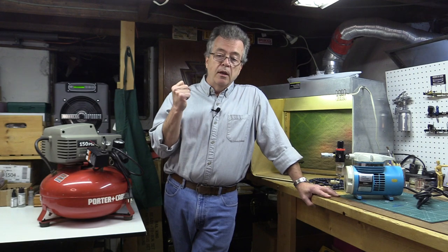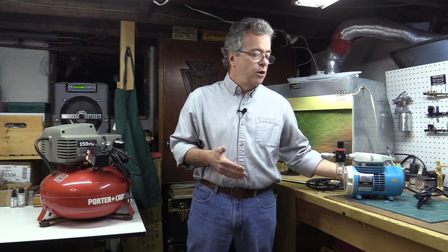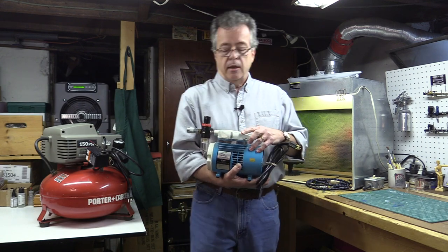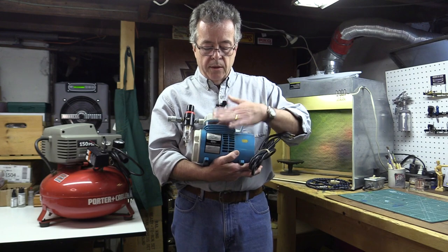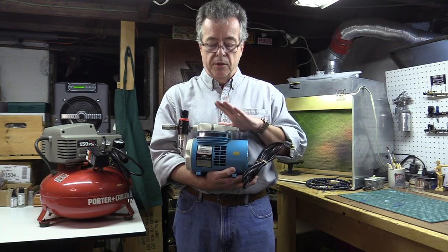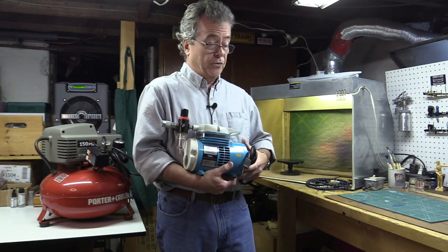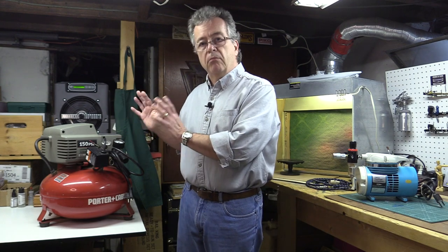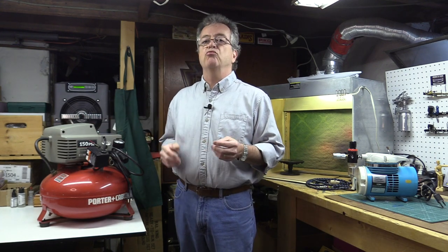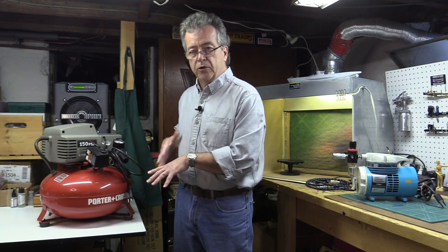For hobby products, small hobby-type compressors are great. I've had this Badger compressor for almost 40 years — never had a problem with it. It's got a regulator and pressure gauge, and you can buy them with or without a reserve tank. This is your best bet for hobby applications. Bigger compressors from home improvement stores can be used, but the biggest downfall is noise. What I do with a big compressor is fill up the reserve tank and then bleed off and work from the reserve tank instead of running it constantly.